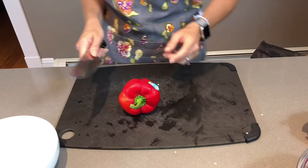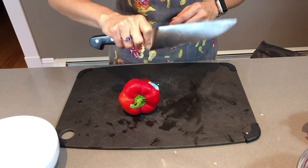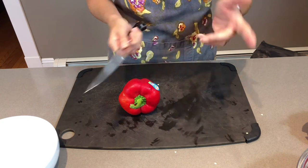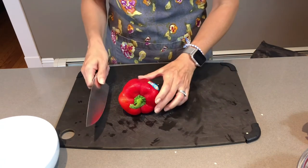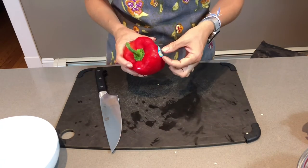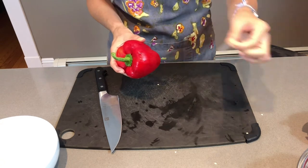So let's get started. The first thing you're going to need is a good knife. You want it to be nice and sharp, because if it's not, that's when you're actually going to hurt yourself. And please — just a public service announcement — please take the sticker off of your pepper.